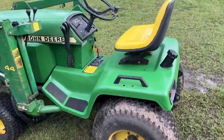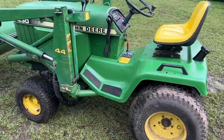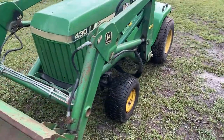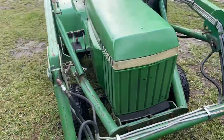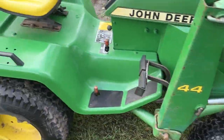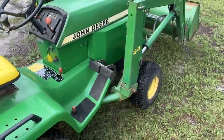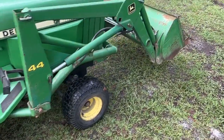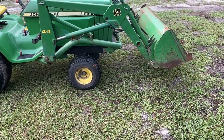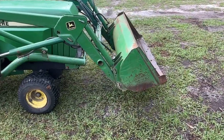Hello everyone and welcome back to Luth John Deere Garage. Today I'm just going to take a little walk around and show you this John Deere 44 loader setup here. These 44 loaders are pretty uncommon and it took me quite a while to find this one, so I figured I'd make a quick video on it. This is a mid-80s John Deere 44 loader that I had shipped down here to Georgia from northern Indiana.